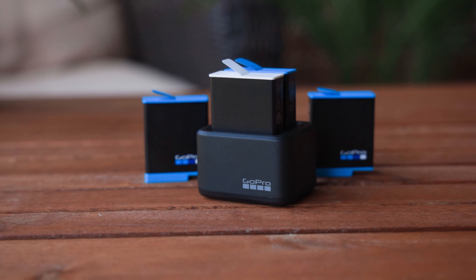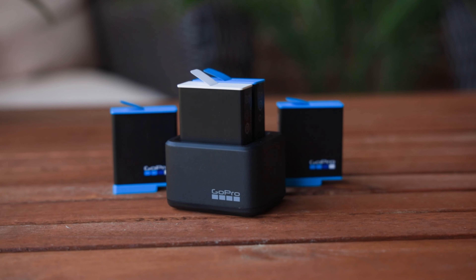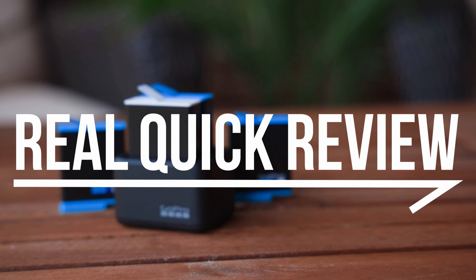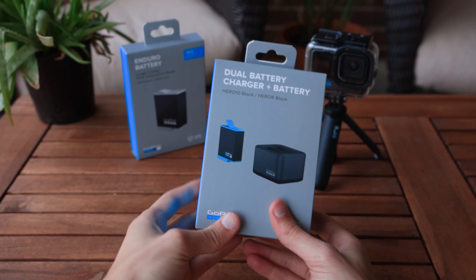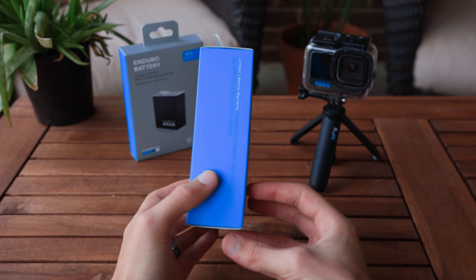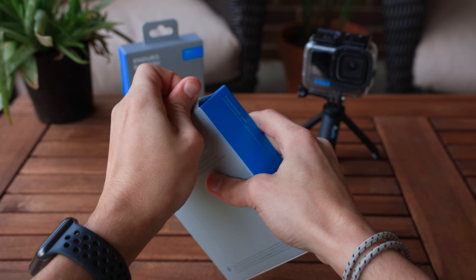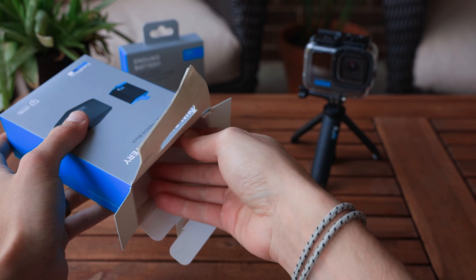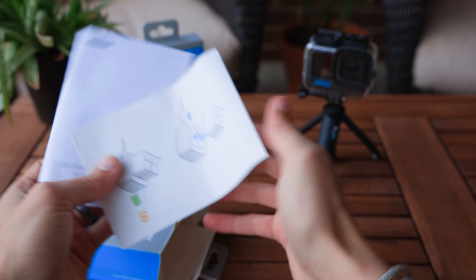Heyo people, Phillip Blank here with a real quick review on the GoPro Dual Battery Charger and new Enduro Battery. After using the Hero 10 quite a bit, I was tired of having to charge batteries internal to the GoPro. I picked up the Dual Charger, which comes with a spare battery, and I've already figured out that this probably is one of the most important GoPro accessories.